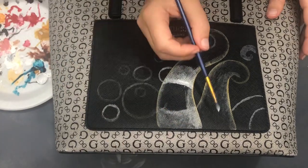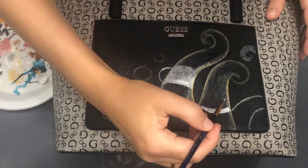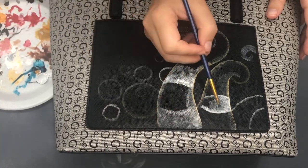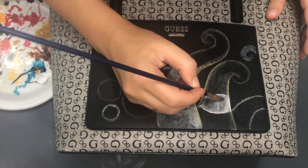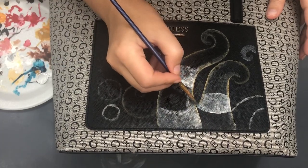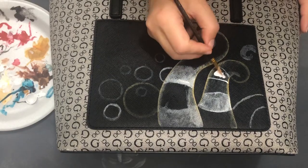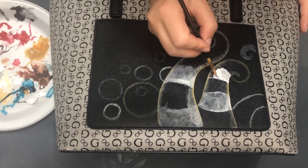I couldn't decide what I wanted to paint. I was thinking to do a tiger, but then yesterday something was holding me back from doing it, so I decided to do an abstract painting with stripy tentacles, bubbles, and flowers.